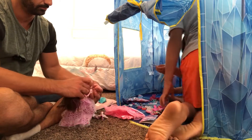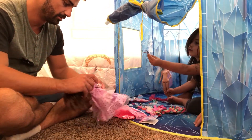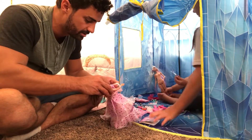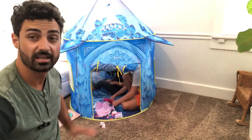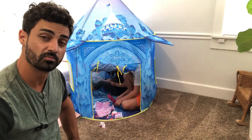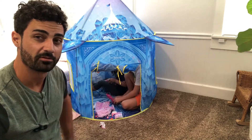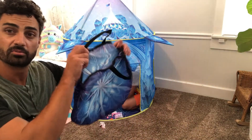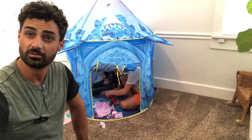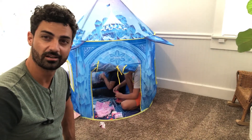She loves it — they've been in this non-stop since I showed it to her, she hasn't even come out yet. Her friends are coming over this afternoon and they're gonna have a blast playing in it. When we're done, we can easily fold it up and put it in the nice carrying case they send along, put it in the closet till next time. Great fun princess tent — if you're looking for something like this, make sure you check it out.